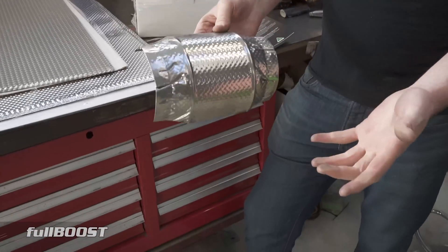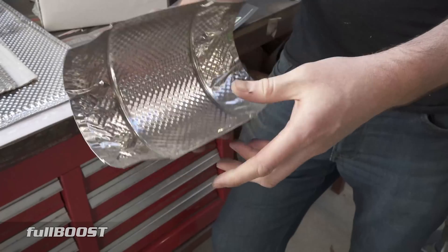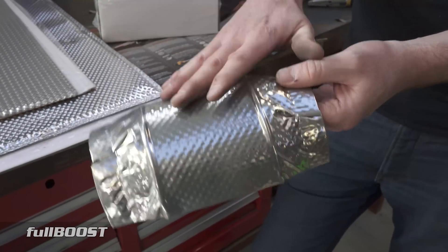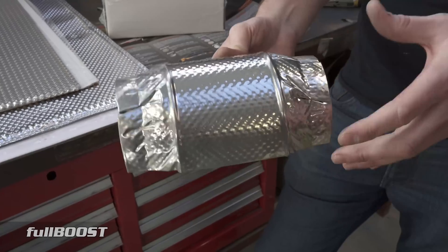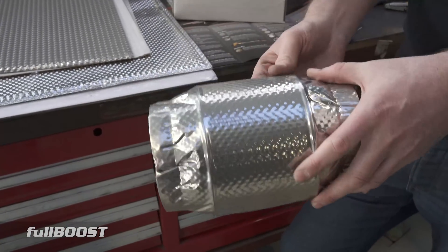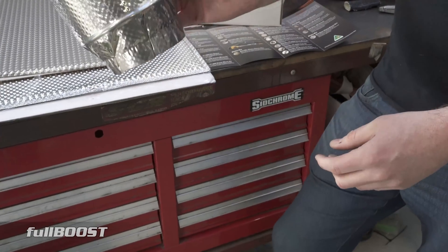This particular example is a catalytic converter shield. Catalytic converters get super hot by nature — that's how they have to operate. This shield goes on top of your cat and is clamped in place with hose clamps, stopping that radiant heat from radiating into your driver's cabin. Catalytic converters are generally right under where you're sitting, so if they're operating at extreme temperatures, keeping that heat out of the cabin is a big deal.